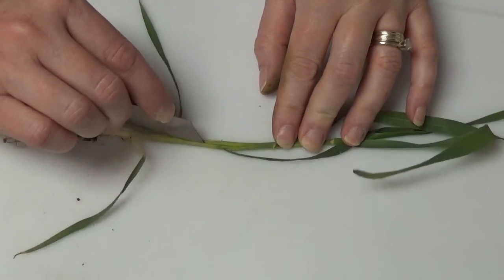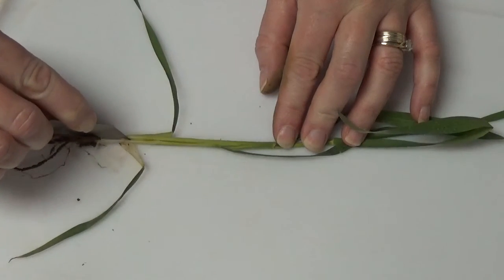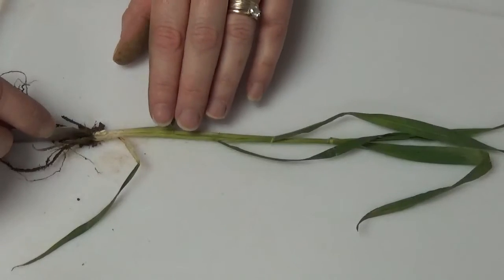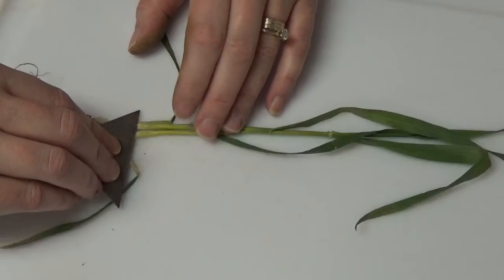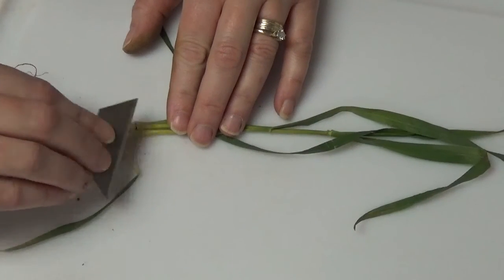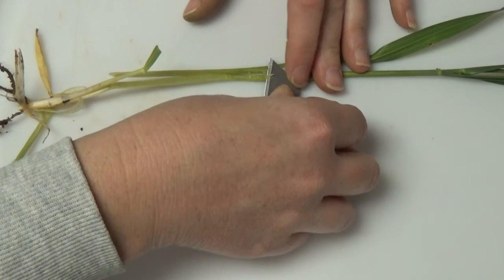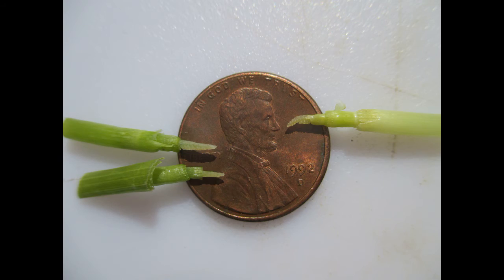The second method of head dissection is to simply split the stem in half. With this method you have the risk of cutting the head in half, but it is a bit simpler than the previous method. Once the stem is cut, you must find the head above the highest node. As with the previous method, once you find that head you can now inspect it for freeze damage.